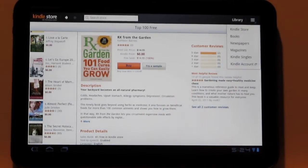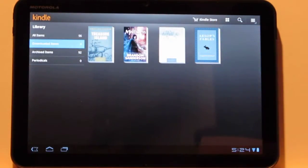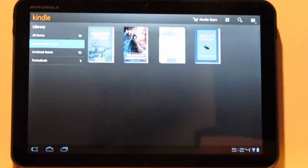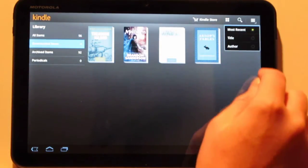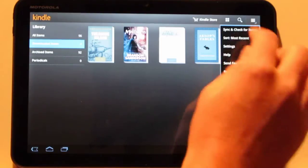You've also got quick jumps right there for newspapers and such. I forgot to show you this — you can actually sort these by lists as well. This is the grid view. There are just a couple of settings up here: you've got different sorting options — title, author, and recent — and you can also sync for new items.